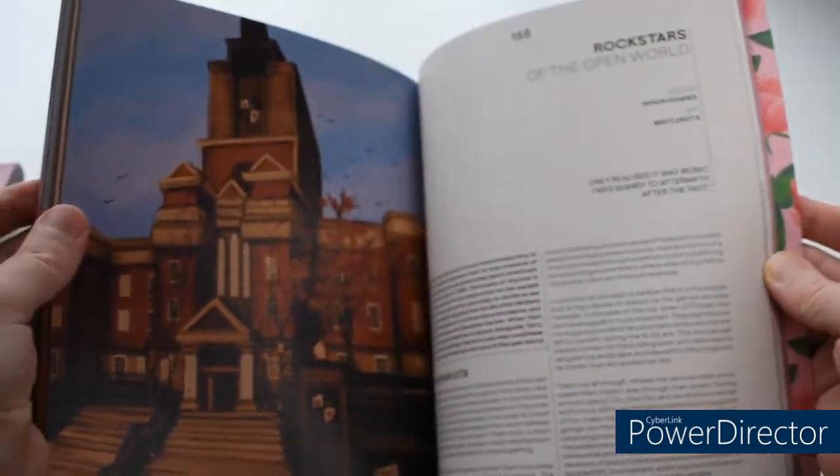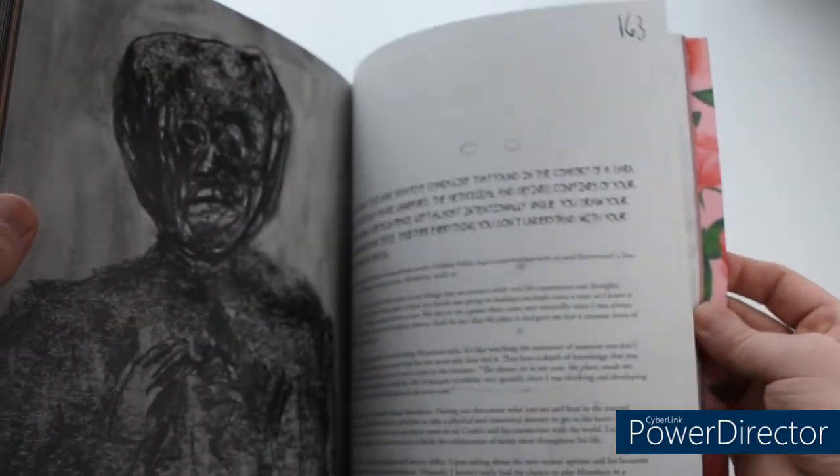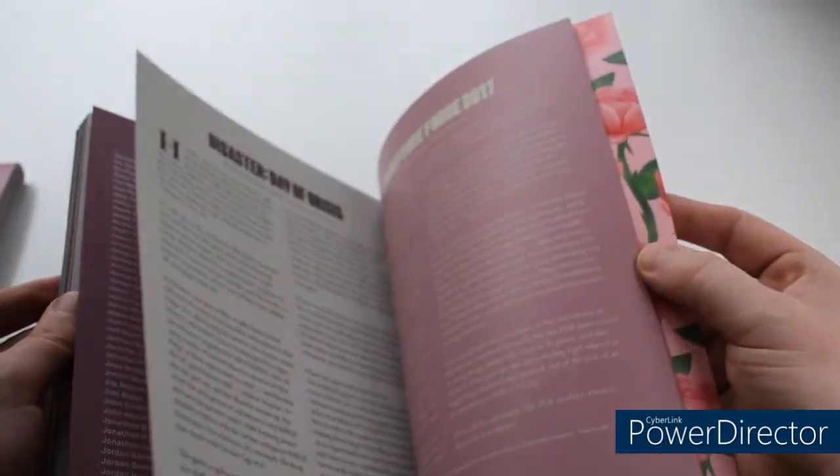We currently have the first two volumes of this journal in stock at pixelcrib.com.au, both in softcover and hardcover. These are a limited run so you'll need to move fast to get a copy — we know you're going to love them, they're absolutely incredible, so make sure you get yours quickly.